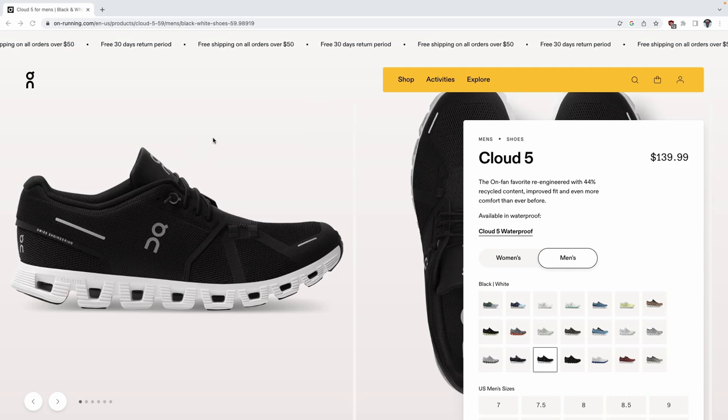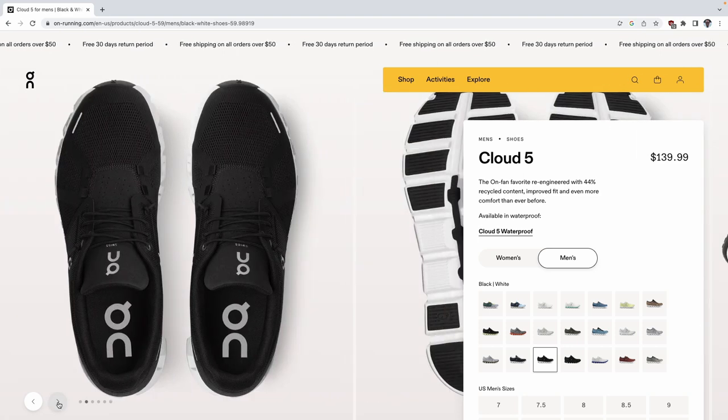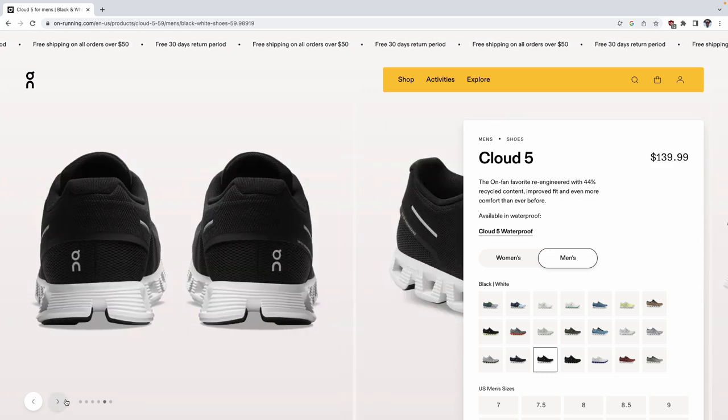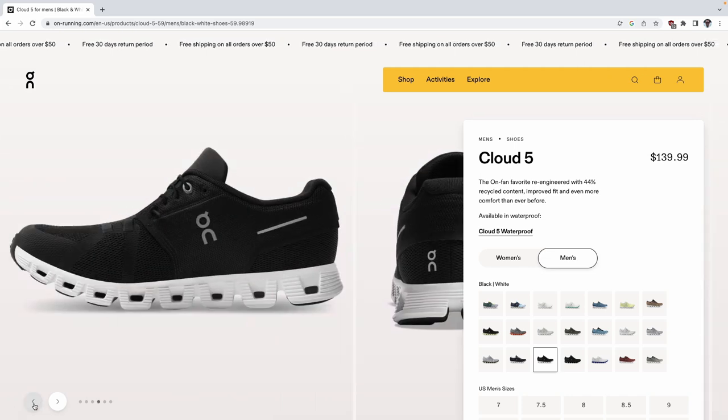Here are the On Running Shoes — looking at a side view right now. I want to point out one piece of technology they discuss quite a lot: the cloud tech. The cloud tech is basically these little pillows, these little clouds under the sole. These are individual pillows or clouds, and the design here — as you can see from the back view as well — each of these clouds are individual pillows that operate independently from the rest of the sole. These are broken up into smaller independent parts of the sole, not one traditional big sole altogether.